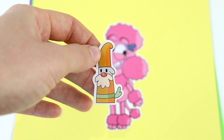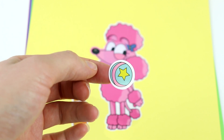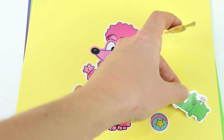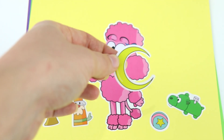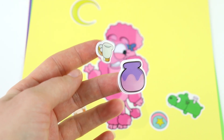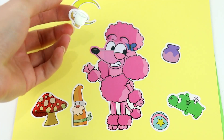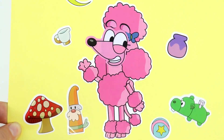We have this little doggy garden gnome, and we have this cute little ball. We have this hippo toy and a mushroom. We have a moon. And the last two things are a teacup and a little pot. And there we go — Coco is finished.